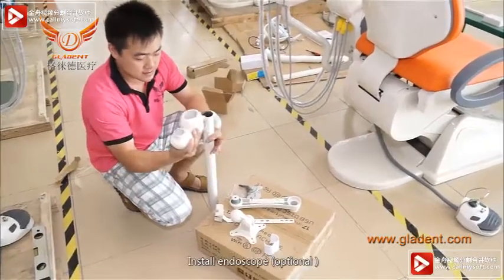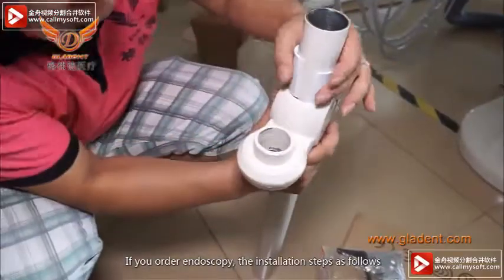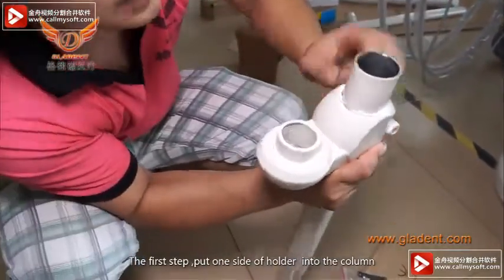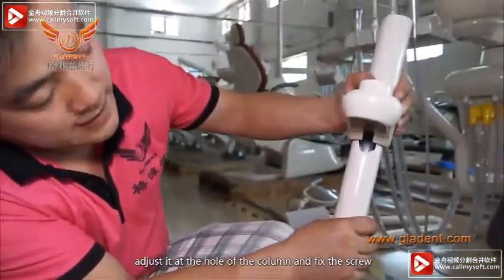Install endoscope — optional. If you ordered an endoscope, the installation steps are as follows. The first step: put one side of the holder into the column, adjust it at the hole of the column, and fix the screw. The second step: install the lamp arm on the dental unit.